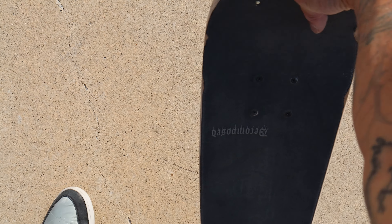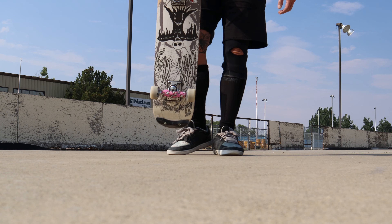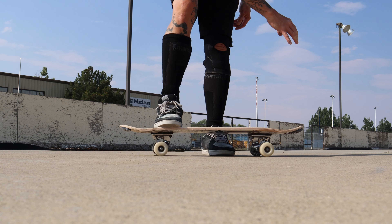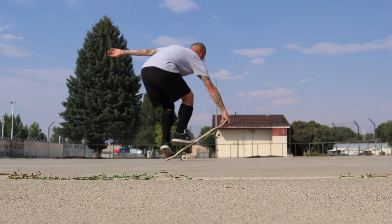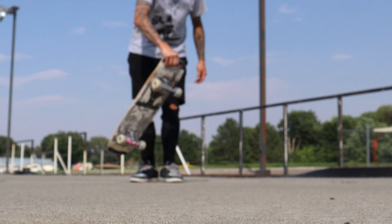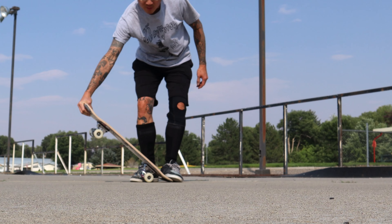This allows for a more vertical pop. Pop the board as vertical as you can, as opposed to low on the ground. This will ensure a shorter travel distance for your arm, which will in turn help with your balance.